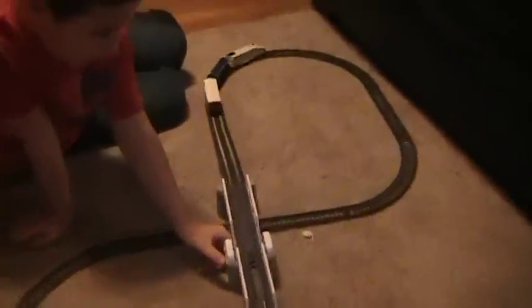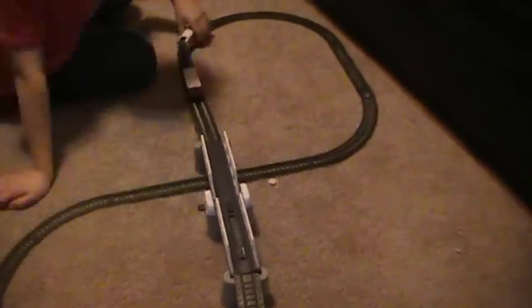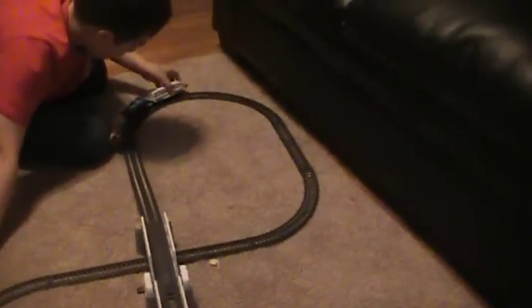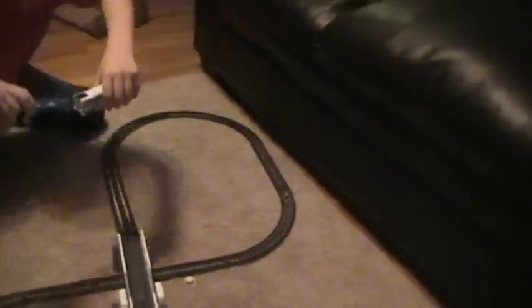Ok, you want to check this train? This is low speed — it has a couple of different speeds. This is fast speed. It derailed on ya. Hold on, I'll show the fast speed again.